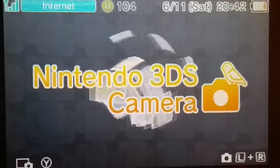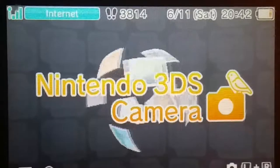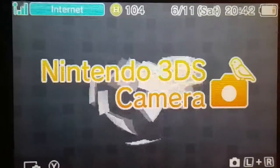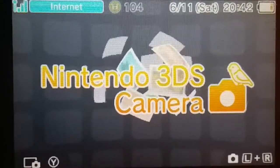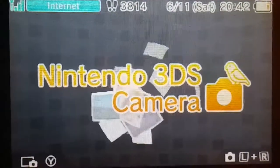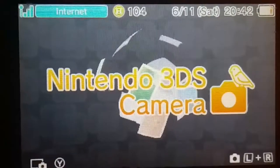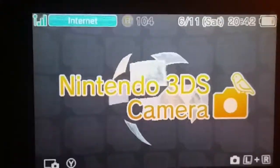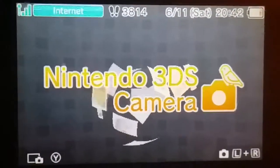Using the Nintendo 3DS camera to take pictures of the 3DS. Hey guys, I'm on today. Today we're going to record this — we're going to record the Nintendo 3DS camera. That's what we're going to record.